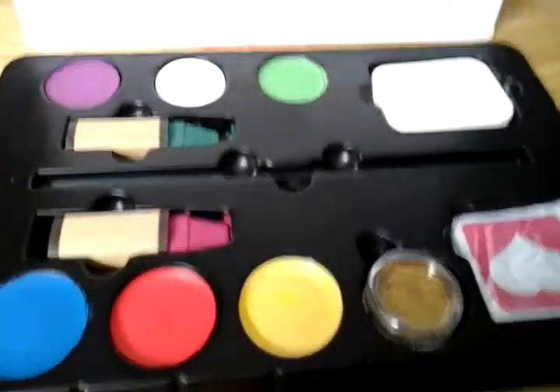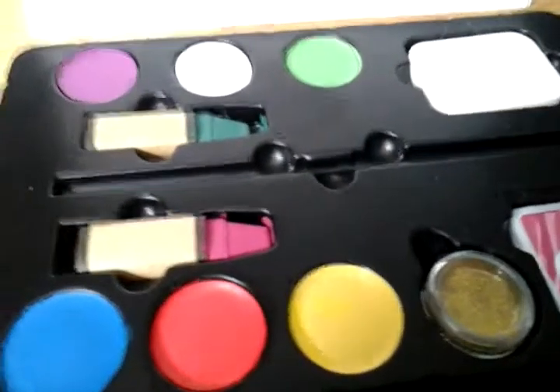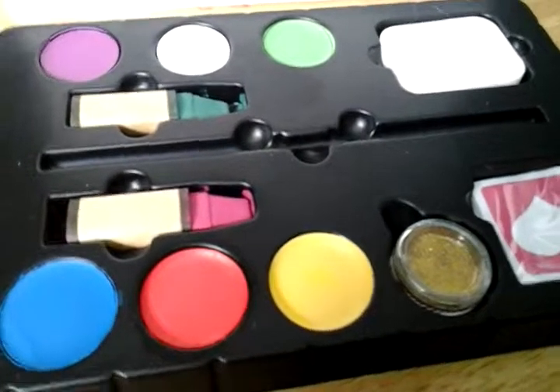So it's the Picasso face painting set. Let your mind be your own canvas.